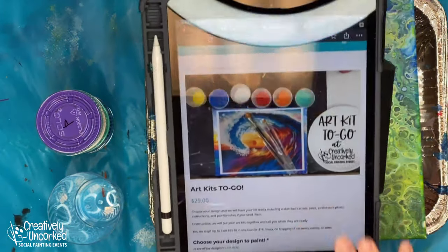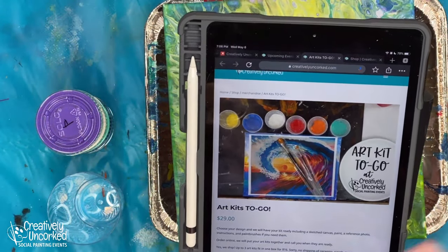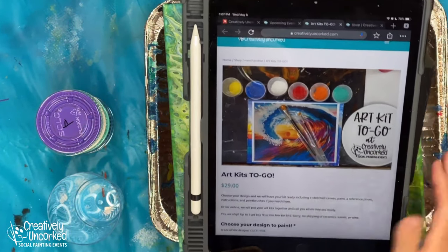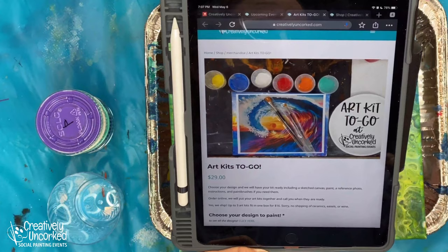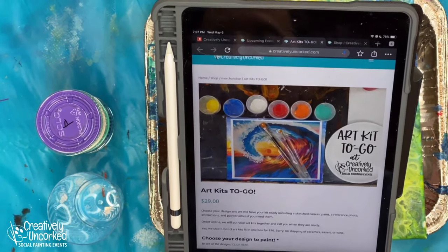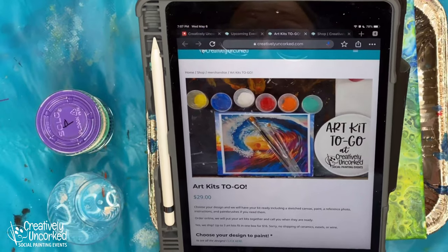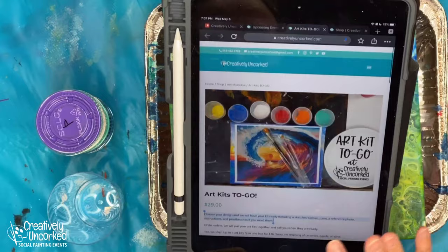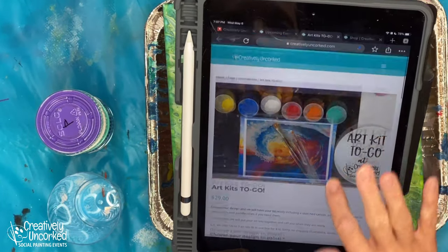You also have an option of the art kit to go, and that's where we have 130 designs for paintings. You can just get an art kit to go, pick it up, we can ship it to you, it'll include instructions, and it'll include a link to a video if that video exists. Those are the videos that we're working on during the day. That's what you get with your art kit to go.